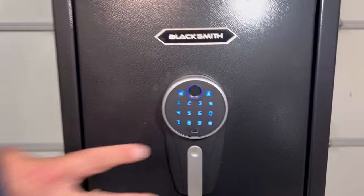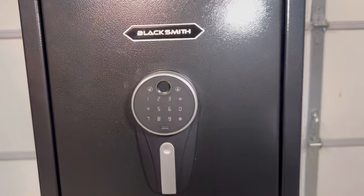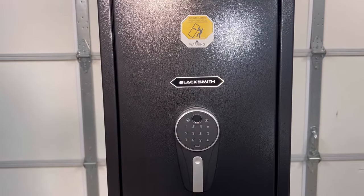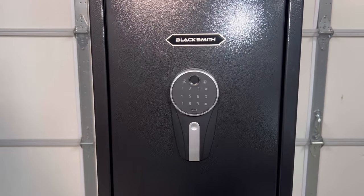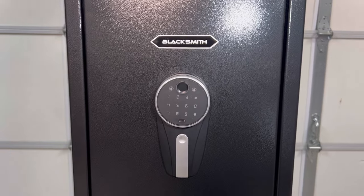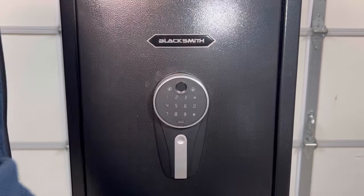If you put the code in wrong three times, an alarm sounds. Same thing with the wrong thumbprint three times — the alarm sounds. You then have to put in the correct fingerprint or code to get it to stop. Also, the battery will remind you when it gets low. We're going to put some things in here and let you see how much stuff you can fit.